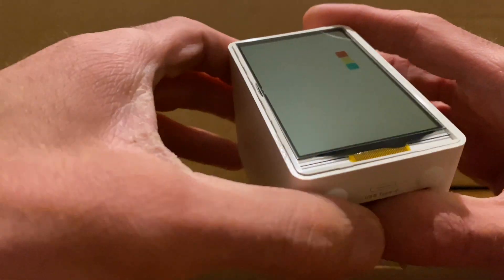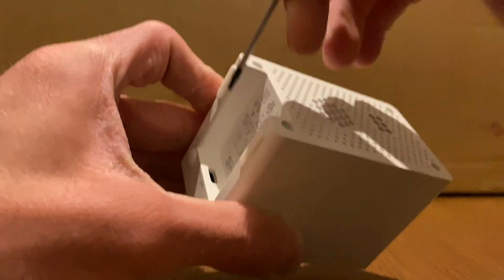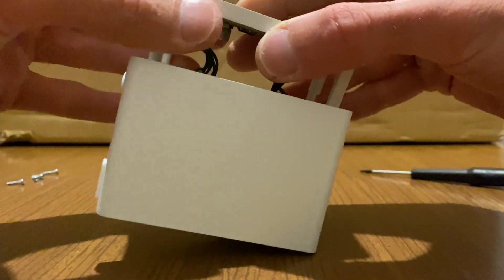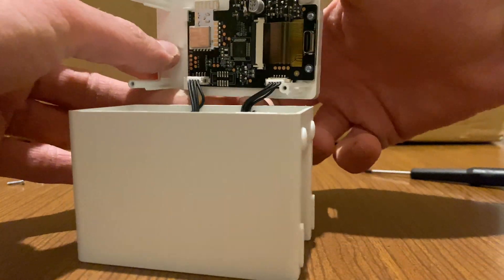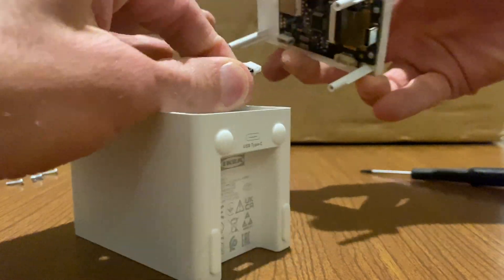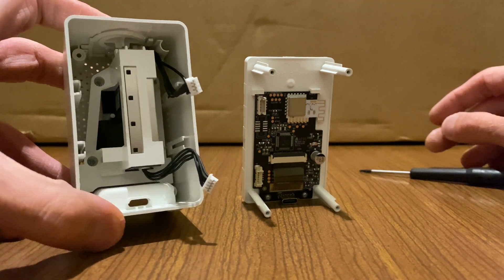Maybe that was not the way it should have been opened — it's adhesive. Now we have a really fragile ribbon but it will probably slide out. We've got a couple of cables. All right, so we have the main logic here and the sensor right here, which is completely different.